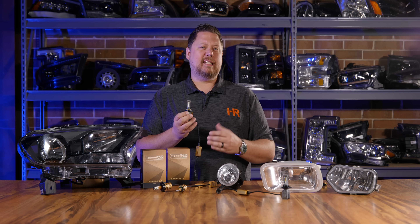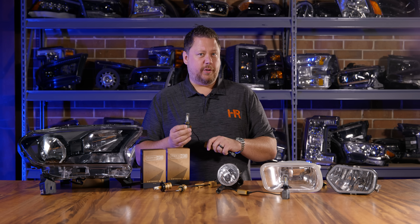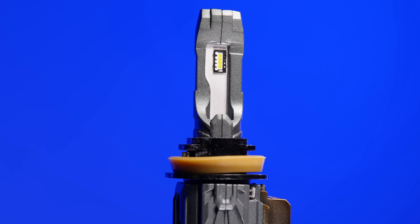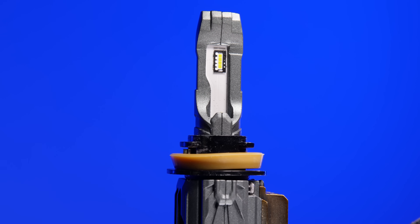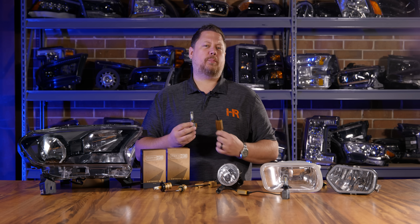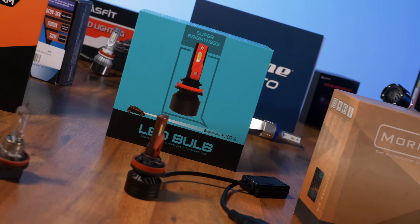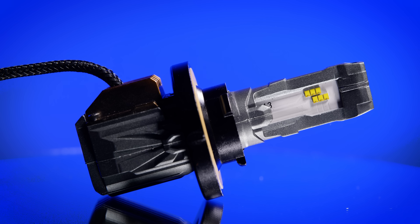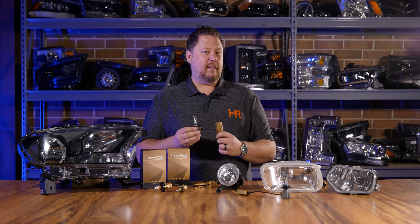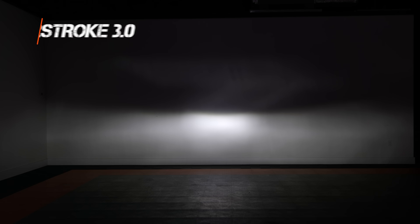This bulb is designed with the main idea that no matter what housing you put it in, it will perfectly mimic the original halogen light bulb. That's really one of the biggest innovations, because one bulb can act differently in different housings — creating a lot of guesswork on what you should buy. The two-stroke 3.0 takes the guesswork out of LED upgrades and will create a perfect beam pattern no matter what you put it in.